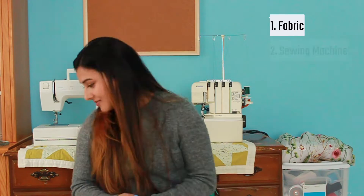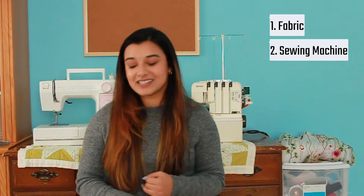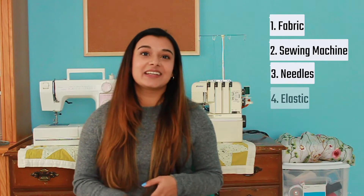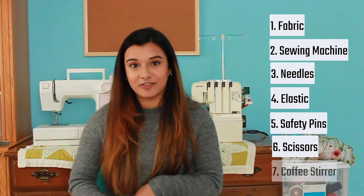What's great about this project is that you really don't need a lot of materials. The biggest thing is of course a scrap piece of material, or just a rectangular piece of fabric. A sewing machine of course, sewing needles, elastic, safety pins, scissors, and I use a coffee stirrer but that part's optional. I also accidentally used a dark green thread instead of black, but that's okay because it makes it easier for you all to see the stitching a little bit better.